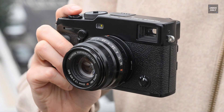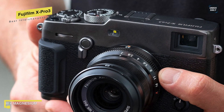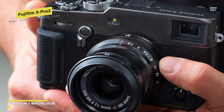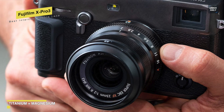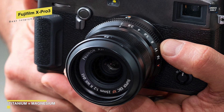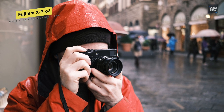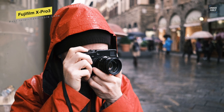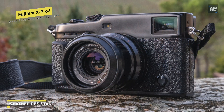Next is the Fujifilm X-Pro3, a professional camera for photographers on the move who want top-level features and reliable durability. The X-Pro3 design means you can keep your eyes focused on the subject while your fingers access the various buttons and dials to ensure that you never miss a perfect photo opportunity. The frame of the camera body comes made from magnesium, while its top cover and base plate are made from corrosion-resistant titanium.